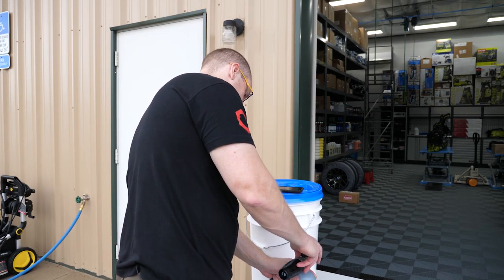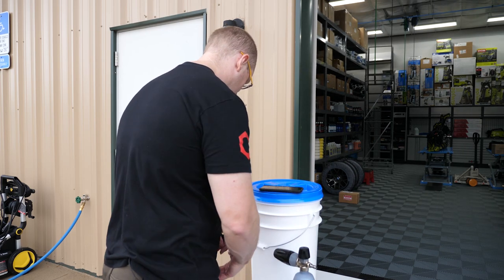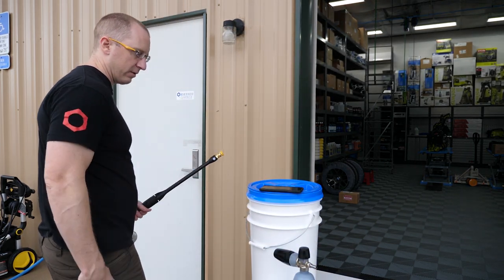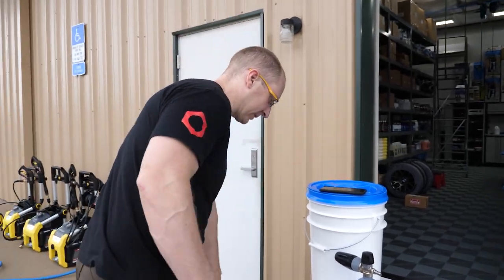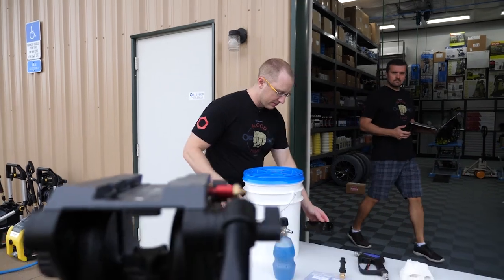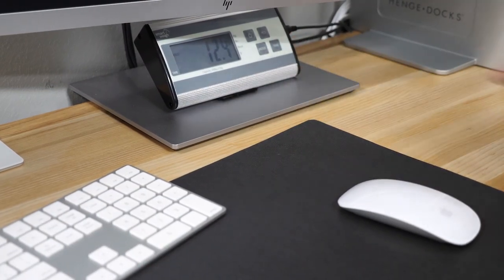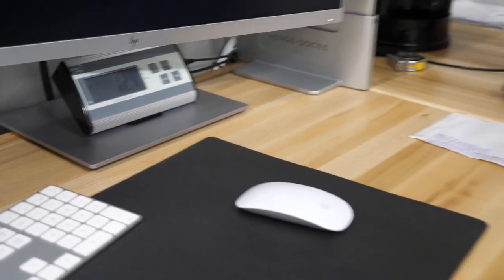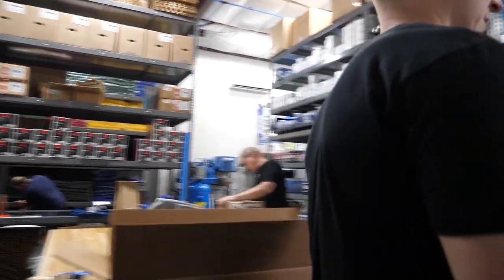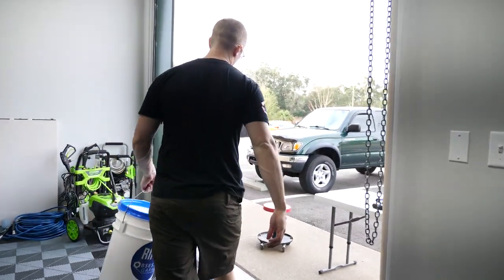So we measured 1700 PSI. My guess is we're going to get some number less than 1.2 GPM, but we'll fix that because we're going to bring the pressure down anyway when we put a new aftermarket gun on here. The result is 1.15 GPM — so it's consistent. It's spot on, though it draws quite a bit more current than the others.